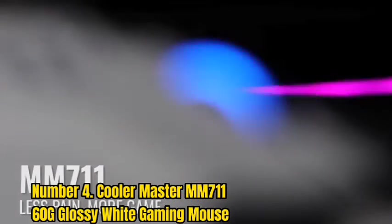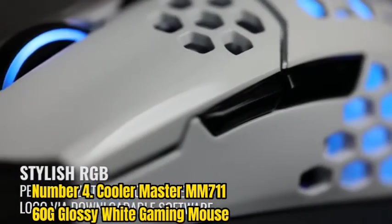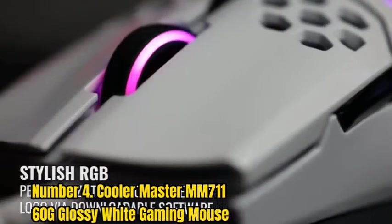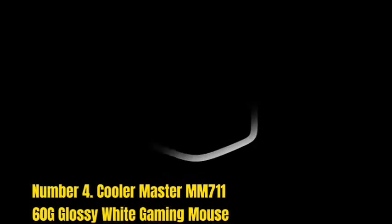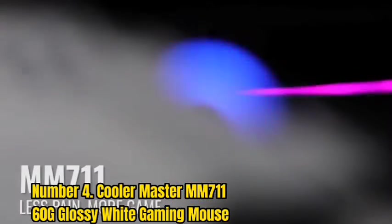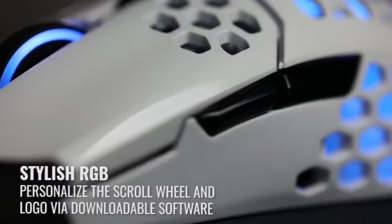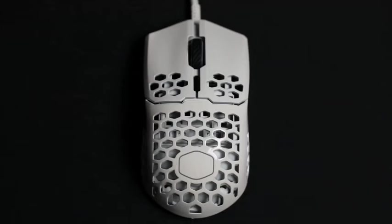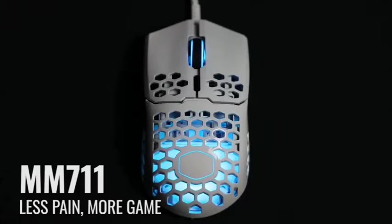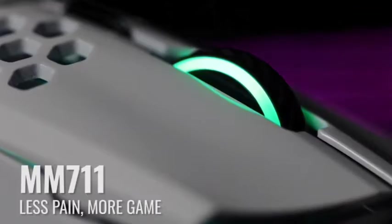Number 4: Cooler Master MM711 60G Glossy White Gaming Mouse. The Cooler Master MM711 Gaming Mouse is a fantastic ultra-lightweight option. It features a honeycomb plastic shell, which makes it very lightweight, yet it feels really strong and does not have the severe build quality flaws of its sibling, the Cooler Master MM710. The mouse features an ambidextrous design suitable for all grip types. Although because of its small size, it is best suited for people with small or medium-sized hands. It also boasts a low click latency, a short lift-off distance, and a broad range of CPI.